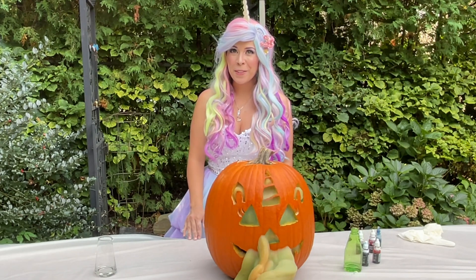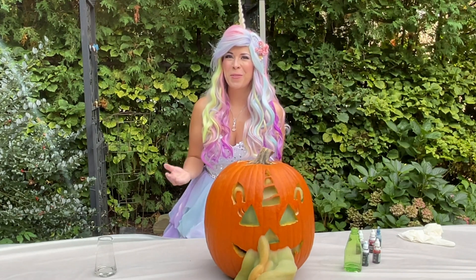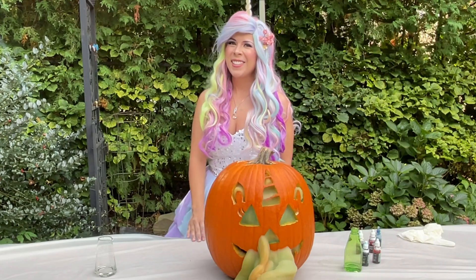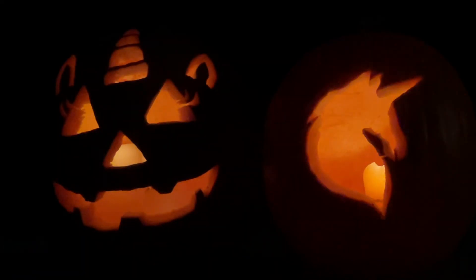Which potion was your favorite — the exploding rainbow or the exploding pumpkin? I had so much fun! Be sure to hit that big red button below so you can subscribe for more unicorn fun! I'll see you next time, Glitter Friends. Bye! Ha ha ha ha!